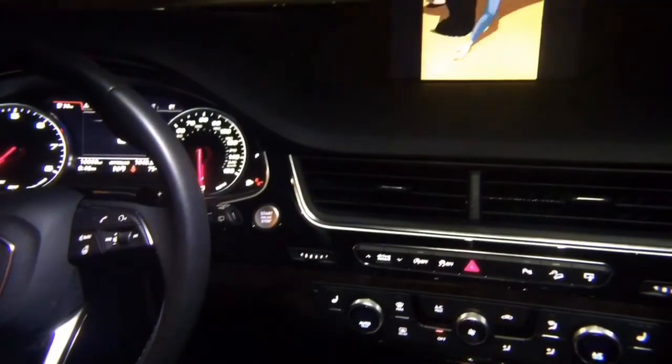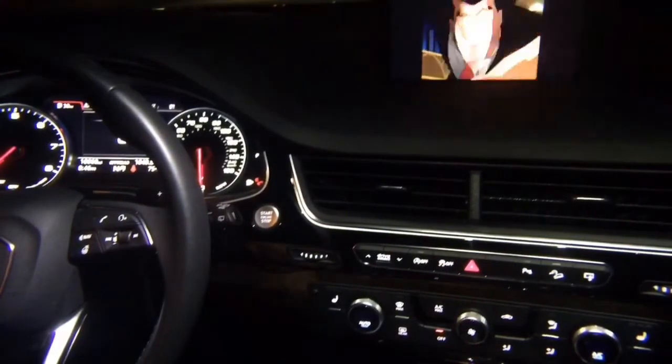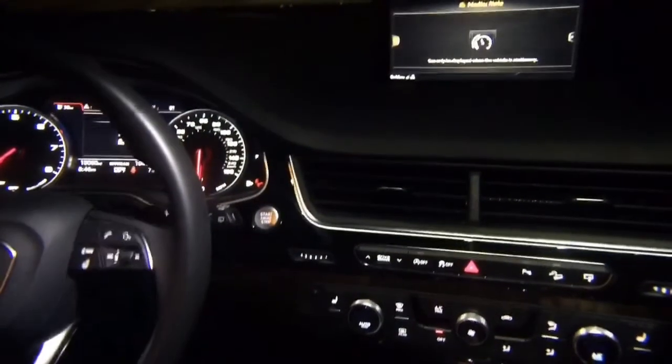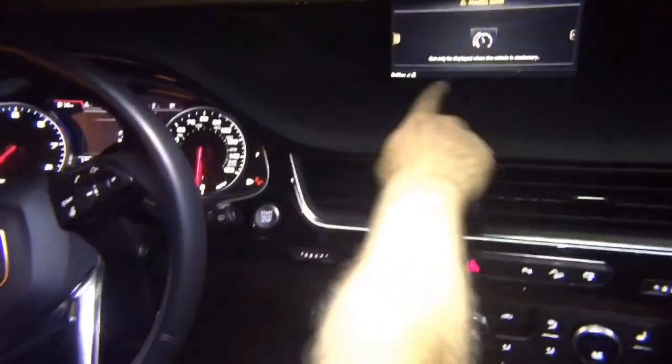This video is going to shut off if I start driving — even at one mile an hour the video will stop playing. It's going to say it can only be displayed when the vehicle is stationary.